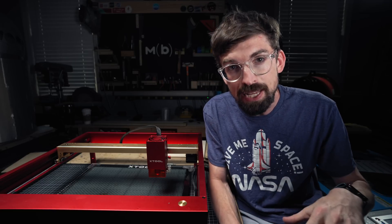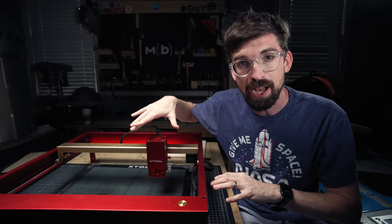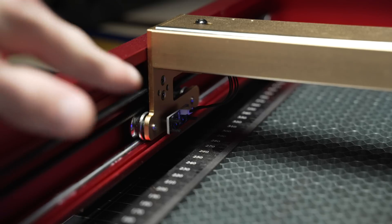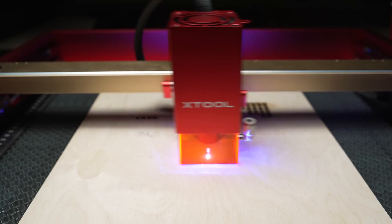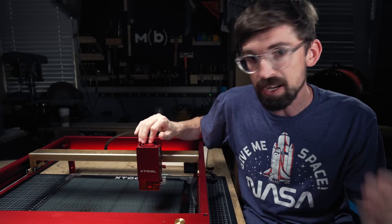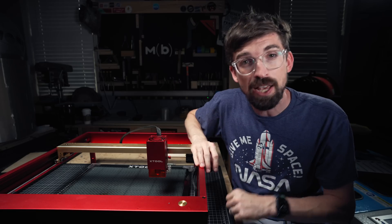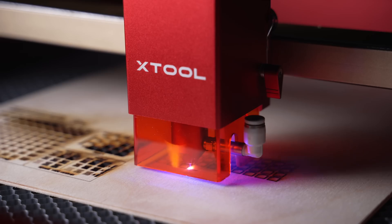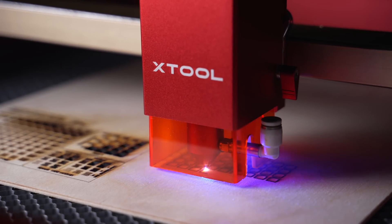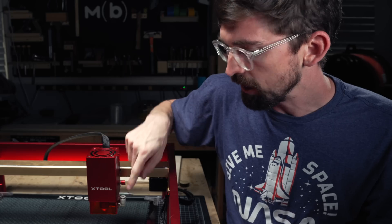The big reason for that isn't just the speed but our third big improvement: the 20 watt laser diode. You can actually buy this module individually — I think it's around $600. So if you have an original D1 you can get the increase in power; you'll just miss out on the limit switches, increase in speed, and obviously the color of the D1 Pro. These 20 watt laser diodes are chunky. You can see the comparison between the 10 watt and the 20 watt — these things are just massive. The one big thing the pre-production unit didn't have was the integrated air assist attachment already built in, so it's nice to see that this is pretty much good to go. You do have to buy the compressor separately, but if you have one you can connect it right up.